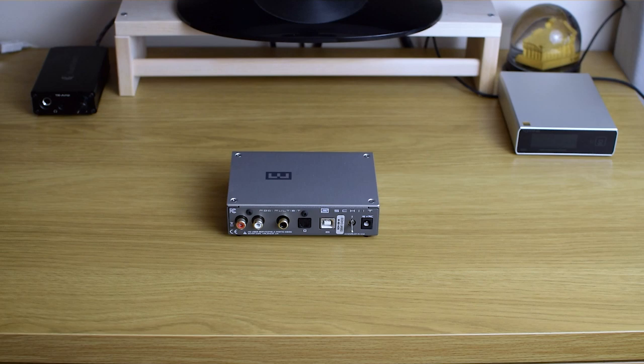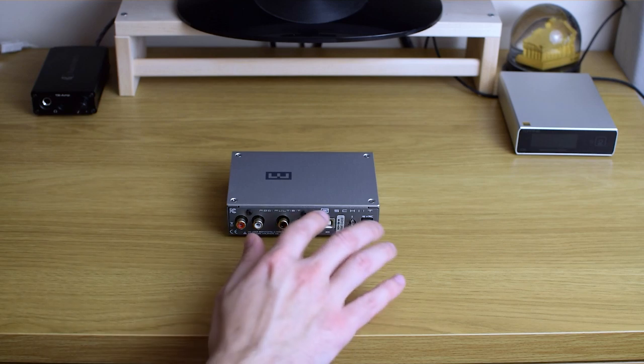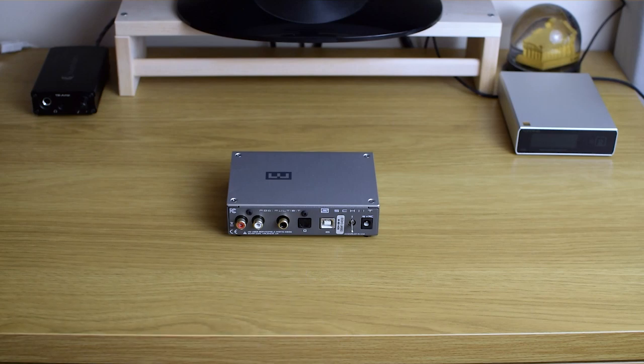The biggest difference from the Modi 3 is probably that the USB input is this time a full-size USB-B connector. I really like that because first of all they're more durable and more sturdy than micro USB connections. Secondly, I have decent USB cables around the house and I like to be able to use them on all of my DACs without having to look for a micro USB one. It's just more convenient and more practical to have the full-size one.